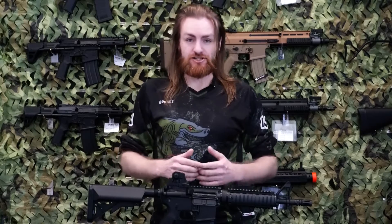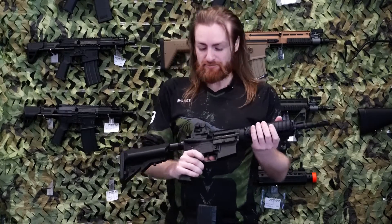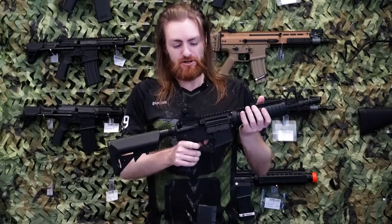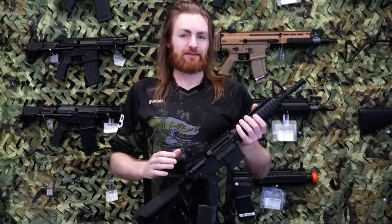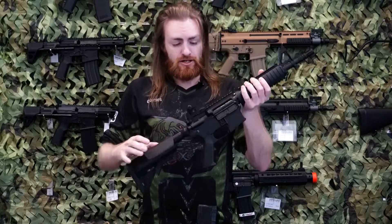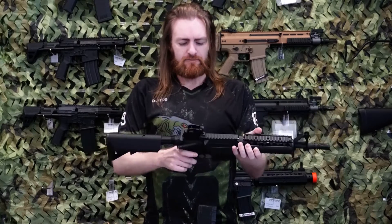Now let's get into the features. Other than the nylon shell with a metal hop-up as a bonus, this bad boy comes with a metal gearbox, which is unheard of — under 300 bucks, a metal gearbox in a nylon shell. That's the kind of cool stuff that Double Bell give us these days. Nice little cocking handle there, really very smooth.